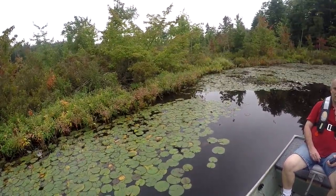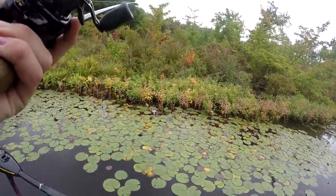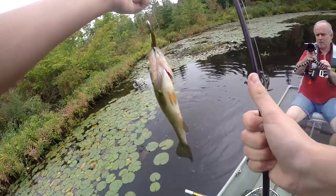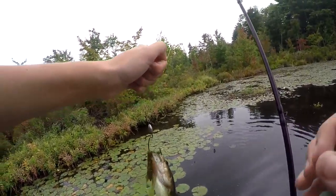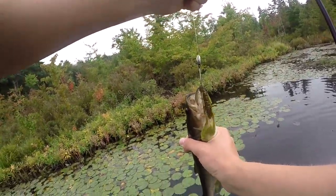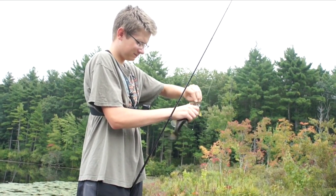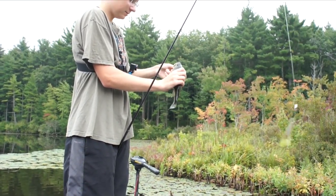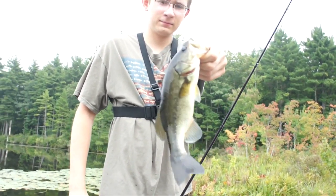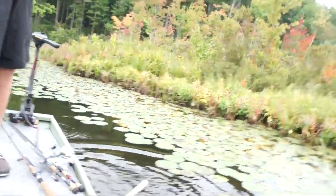Do you see yourself collecting and owning that many fishing rods? I'll switch up to the speed craw and end up catching a small bass. It's nothing big, but it's a good sign that I finally got a bite on the craw. It's one of my favorite baits — I use it a lot. A little largemouth bass. The fish just jumped right there!